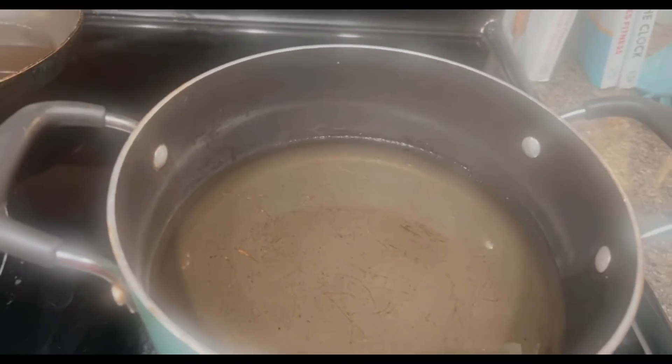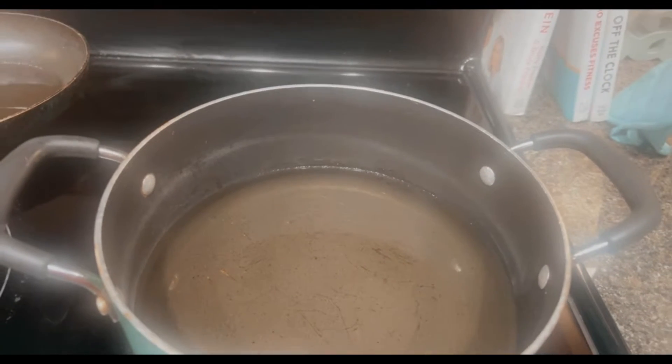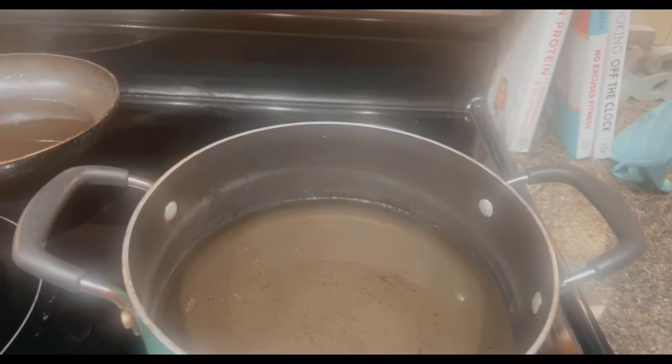I gotta hurry because the oil is really, really hot and I need to get these hot wings — these chicken wings — going.